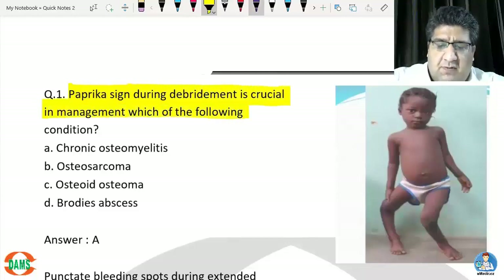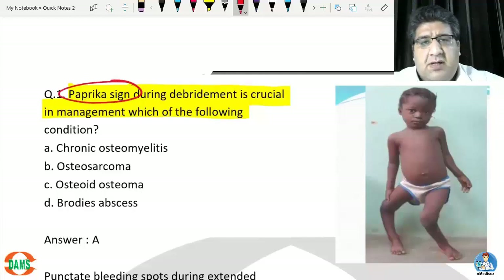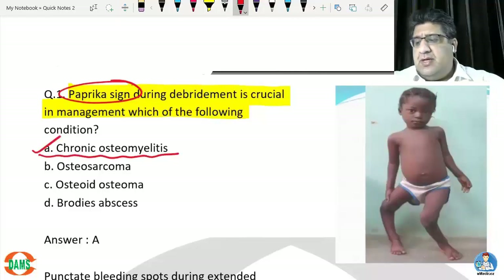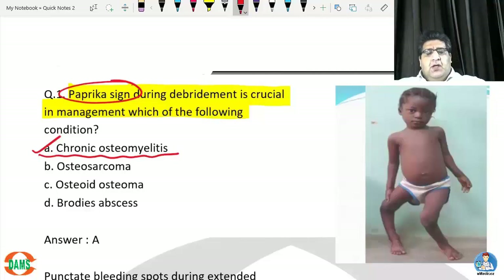We are talking about the paprika sign during debridement. This is a classical sign seen in chronic osteomyelitis. What happens in chronic osteomyelitis is that there is a lot of infection and dead bone inside. I'm sure you know what the dead bone is called — that is sequestrum.